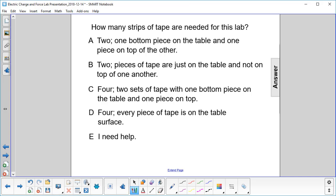How many strips of tape are needed for this lab? Let's draw the picture here. We have two bottom pieces, and then we put two top pieces, one on each one. So that's a total of four.